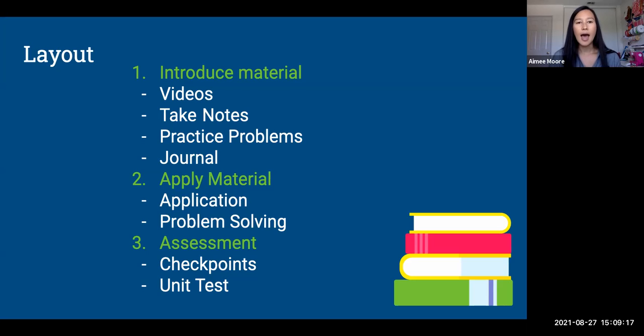So the layout of the class: the first two weeks, we're just going to be learning all of the new material. Each topic has an instructional video that I've created where I teach it to you. As you're watching that video, you're going to copy down the notes in your notes workbook. Then in the other workbook, there's going to be an assignment for you to practice what you've just learned. Once you complete that, you're going to journal — explain what you've learned, walk me through a problem step by step. It's a way for me to assess your learning, and it really helps as you're learning the material.